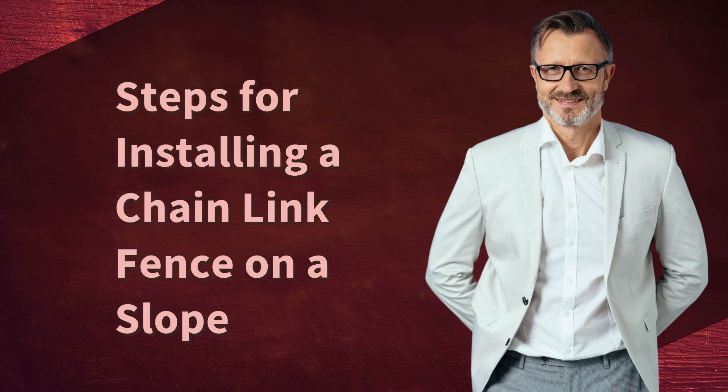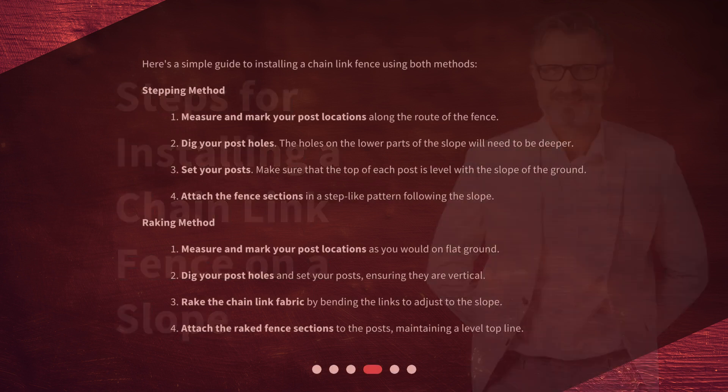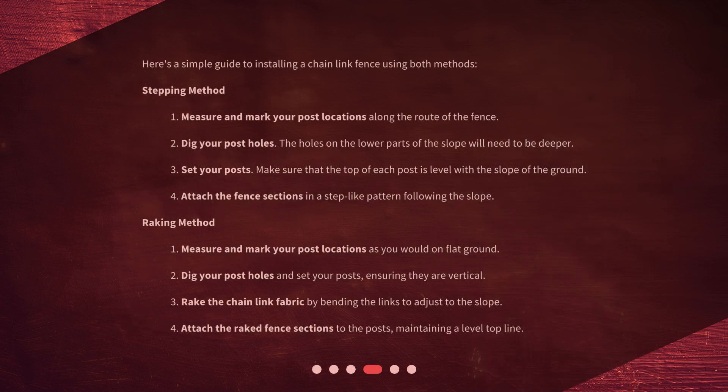Steps for installing a chain-link fence on a slope. Here's a simple guide using the stepping method. 1. Measure and mark your post locations along the route of the fence. 2. Dig your post holes — the holes on the lower parts of the slope will need to be deeper. 3. Set your posts, making sure that the top of each post is level with the slope of the ground. 4. Attach the fence sections in a step-like pattern following the slope.